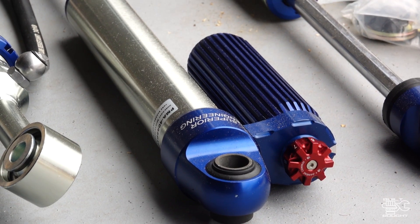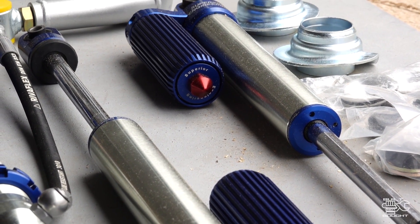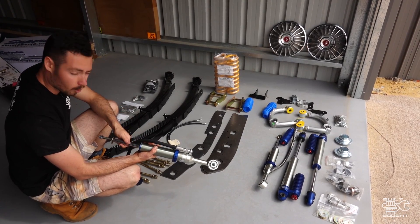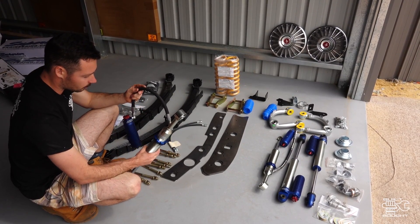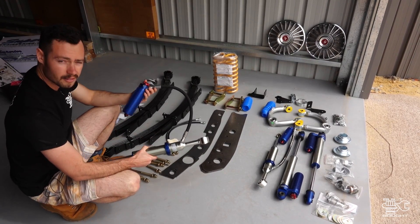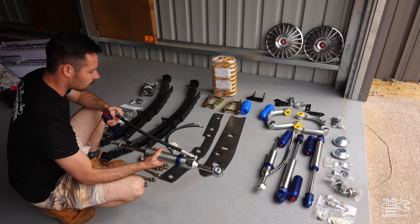These are Superior's branded shocks. I'm pretty impressed with how these came out — they are adjustable remote reservoir, which is good in itself, and they've also got a larger bore. I think this is a 25mm bore, which is similar to my Kings. So these are sort of slightly better than the Fox shocks but not as good as the Kings, in that price range where you can afford to buy them — they're not going to cost an arm and a leg like the Kings do, but ride just as good.